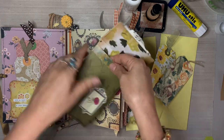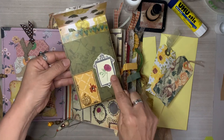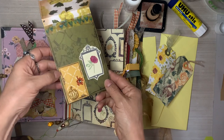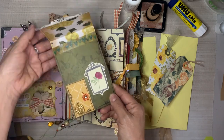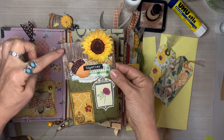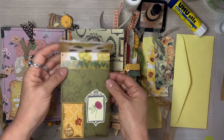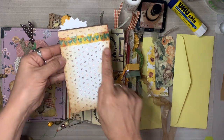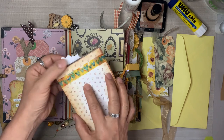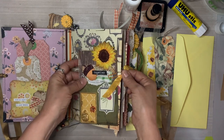I like theming them up — is that a word? It is to me. So for these journals, I made fall-themed envelope house pockets, and I'm going to show you exactly how I did this. I want to show you how I use them in this junk journal. I was going to put this video up before the flip through, but I edited the flip through first. So if you've already watched the flip through video and you are here to watch the making of these little fall houses, thank you so much.